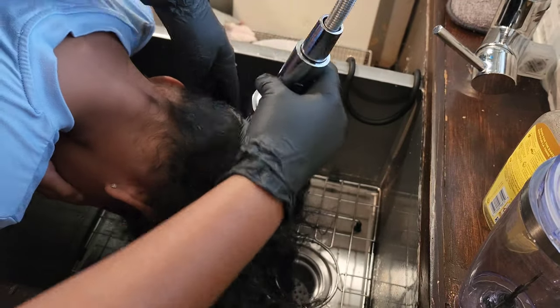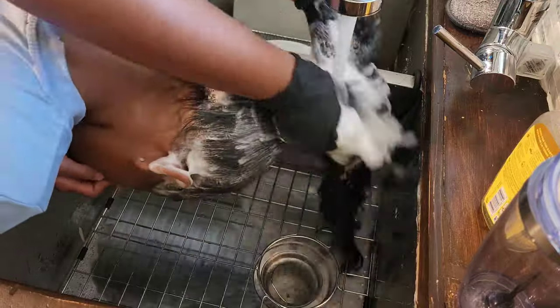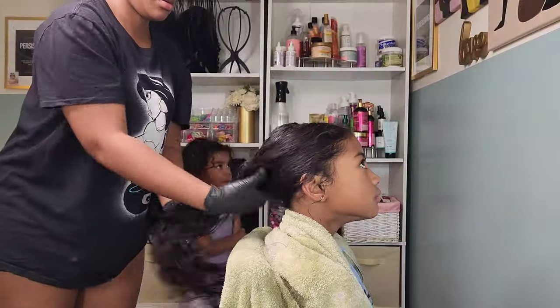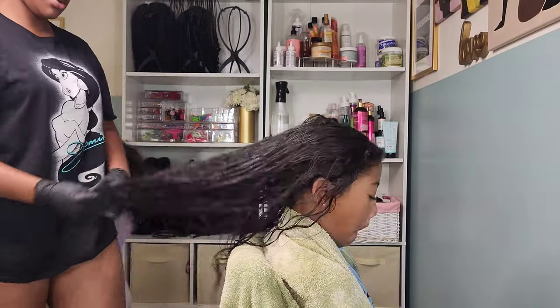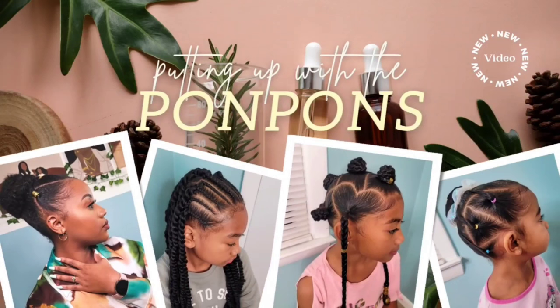Hey friends, welcome back to another hair tutorial here on our channel Putting Up with the Pom-Poms. I am Shantae, the mother of the three gorgeous pom-pom sisters. In this video we have Kehlani, my middle child, and we're going to be talking about her wash day. We're going to be discussing my techniques and the method to my madness. Let's go ahead and get into it.